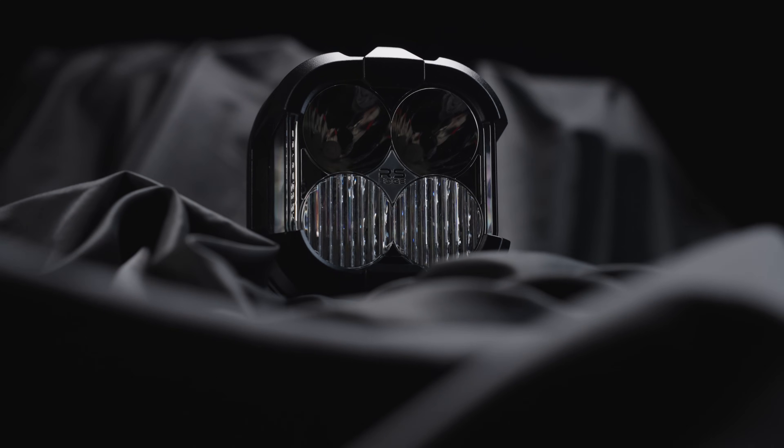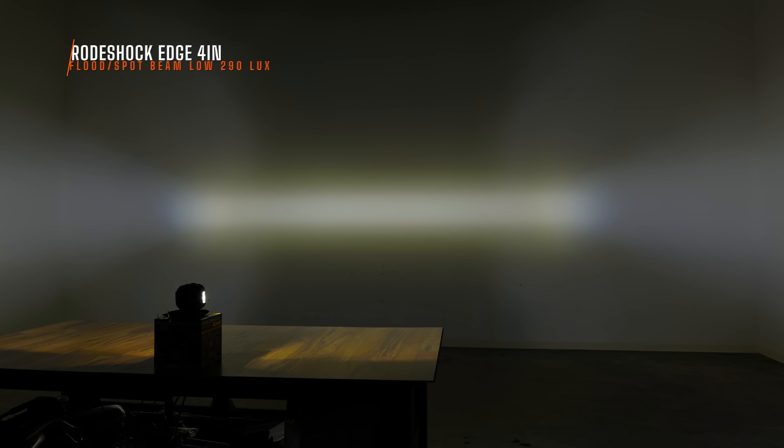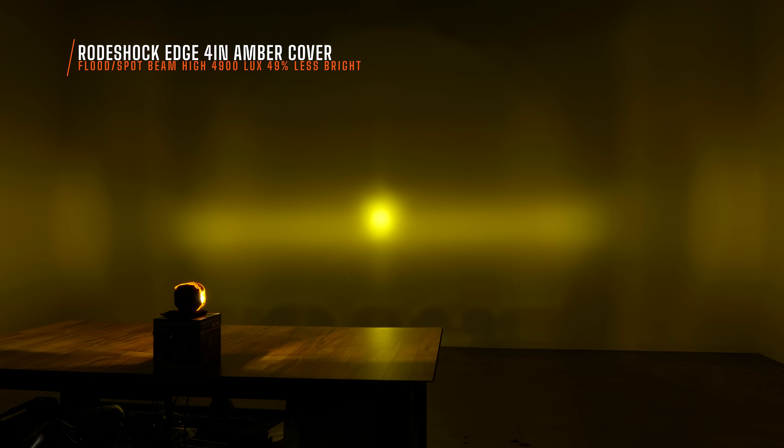This is what the 4-inch RoadShox Edge looks like with the spot and flood beam pattern. I measured 290 maximum lux on their low beam or just their flood light output — 290 is laughable, that's not very good at all. With both turned on, you get that piercing intensity right in the center at 9,670 maximum lux. Again, you do lose a lot of brightness if you put that amber color cover on — it goes from 9,670 all the way down to 4,900 with high beam on.